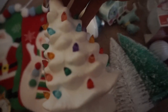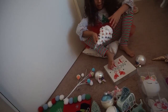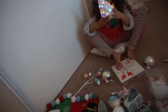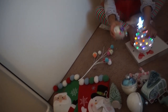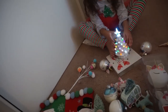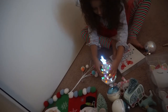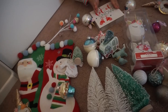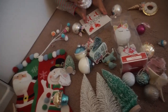This little cute tree lights up — can you turn it on, Brookie, so they can see? That one lights up. This one is actually from Hobby Lobby. So we're going to decorate her tree and put a few more things out in her room, because she likes it more decorated.